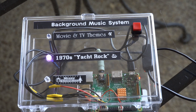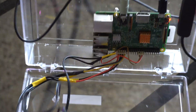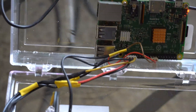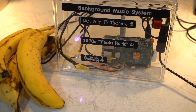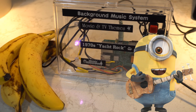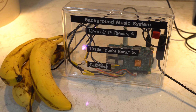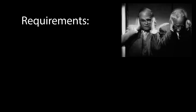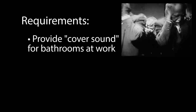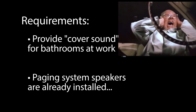As you can tell it's essentially just a clear plastic box from the Container Store with a Raspberry Pi mounted inside. You may be wondering why. The reason is we had our bathrooms remodeled at work and you can hear things now, so we need some cover noise. There's already a paging system in there, so it's a practical use of this thing.